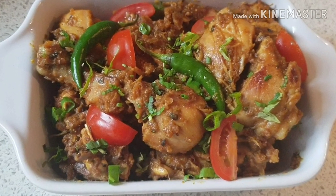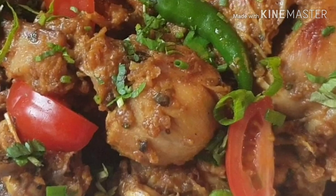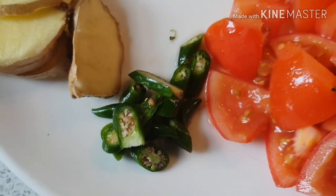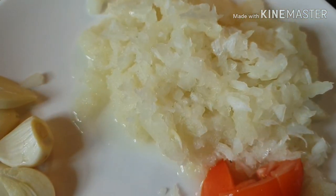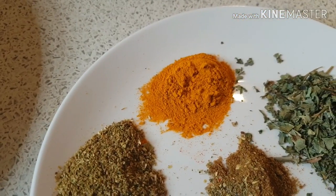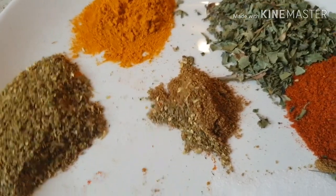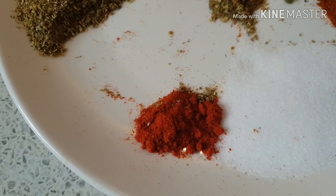Hi guys, welcome to our channel. Today we are making easy chicken curry. Let's start it together. Ingredients: garlic, ginger, green chilies, tomato, onion, dry coriander, turmeric powder, meaty red chili, cumin, salt, and Kashmiri red chili.